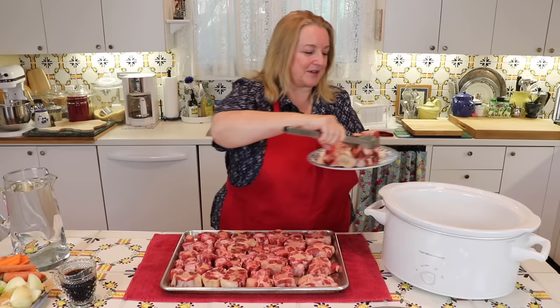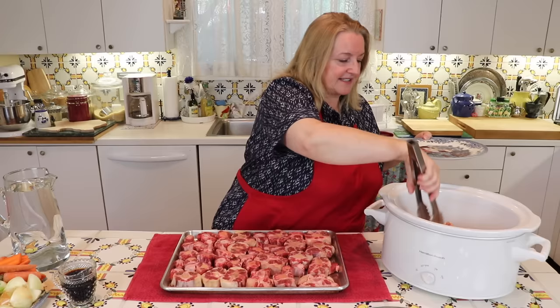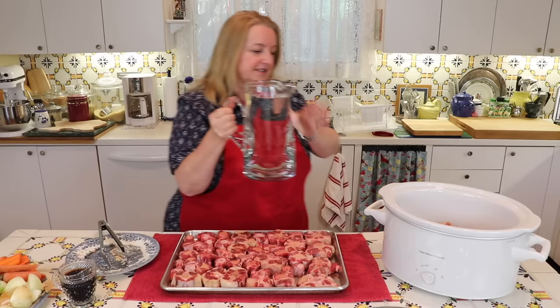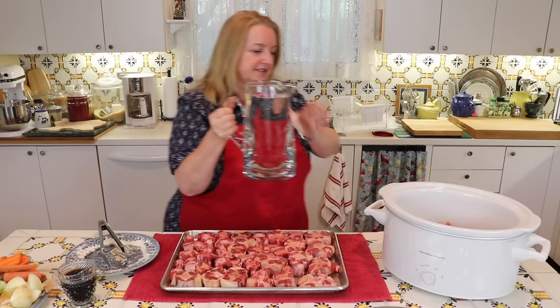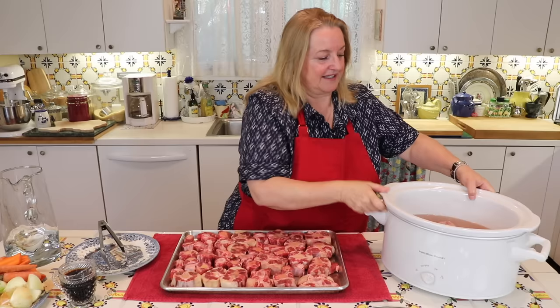The first thing we want to do is put these marrow bones into the slow cooker, and then we're going to cover with water just enough to cover the bones because we're going to let these sit there a little and soak. I'm going to add all those drippings that came off the bones, and then put just enough water to cover. That's just covering the bones.